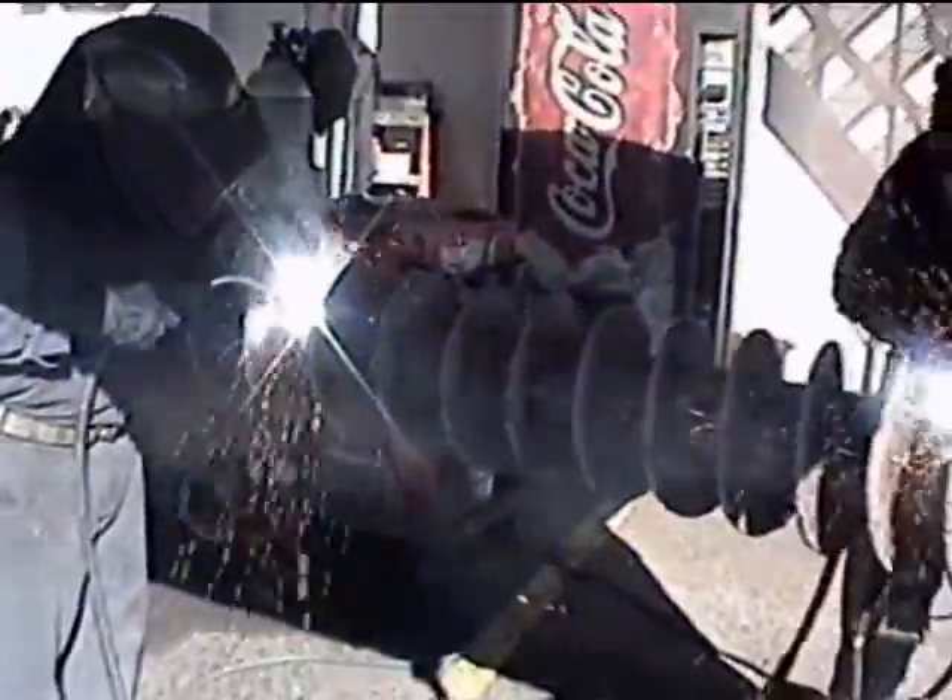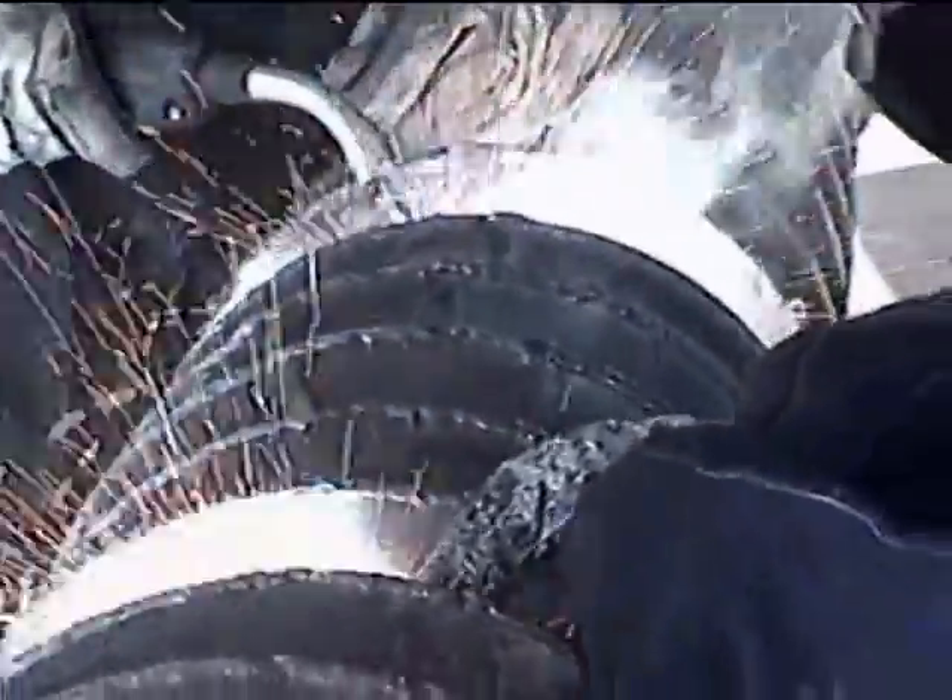These augers are in our metering bin, which is a big container up in our plant that meters the wood chips into the boiler. There's 12 of them in line — six right-hand, six left-hand pitch — and we have 12 running right now and 12 spares that we're rebuilding.